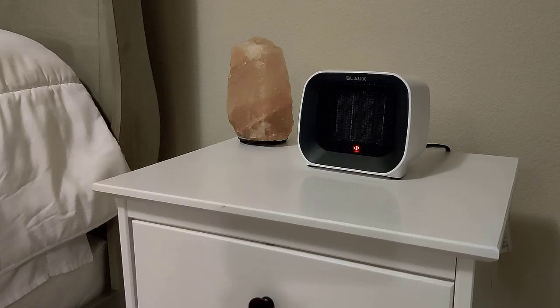The wattage on this heater — it's called the Blast Portable Heat Core Heater — is about 400 watts. I've used it to heat up a regular sized room, about 12 by 15. It took about 15 minutes to heat up that room, and it stays very comfortable.